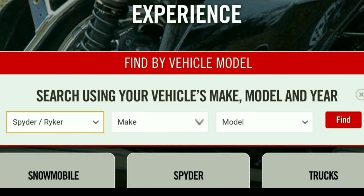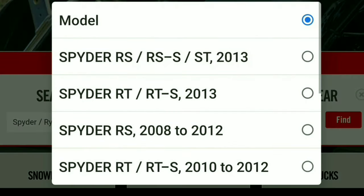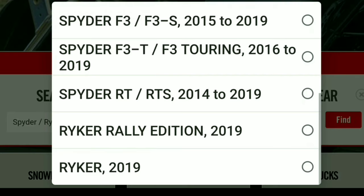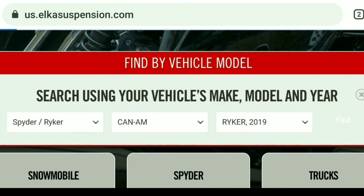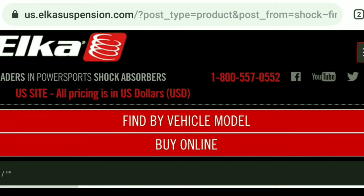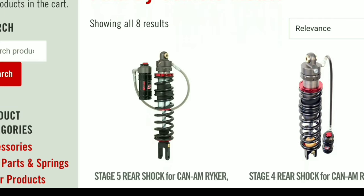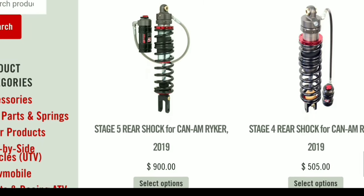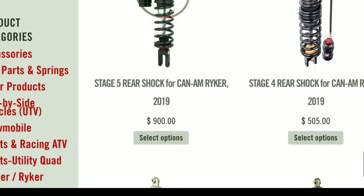They make suspension for all different types of vehicles — snowmobiles, motorcycles, ATVs, UTVs, side-by-sides. They pretty much make suspension for just about everything out there, and if you don't see one on their website, call them and talk to somebody. I'm sure they will come up with something to help you out.